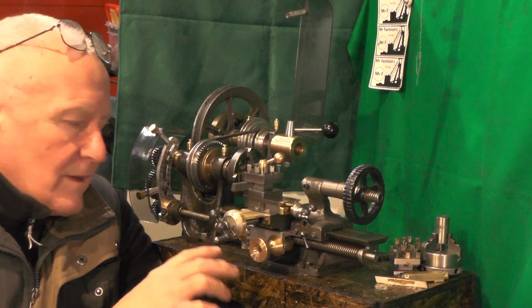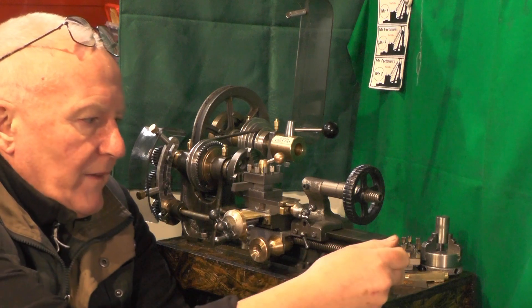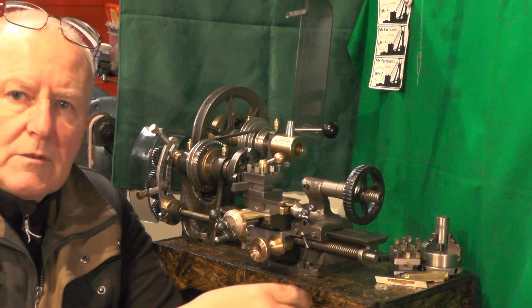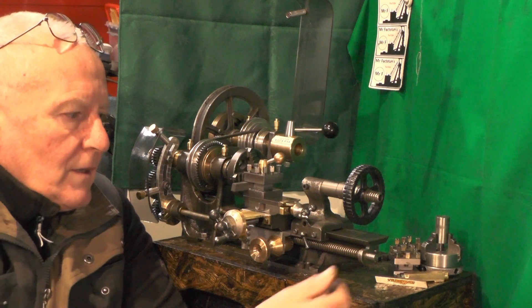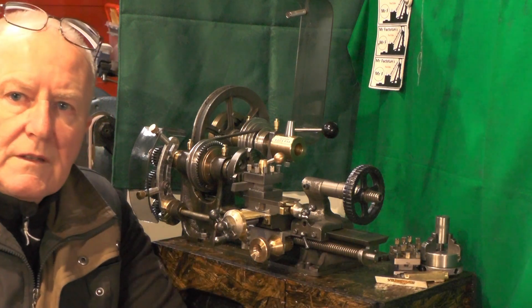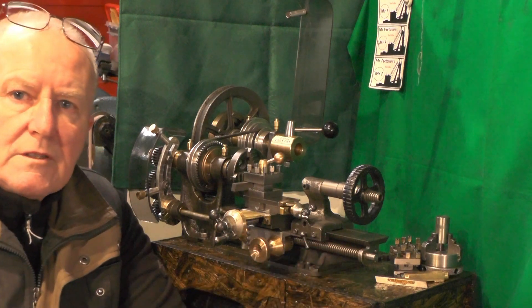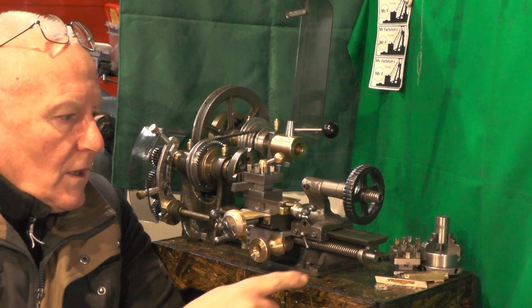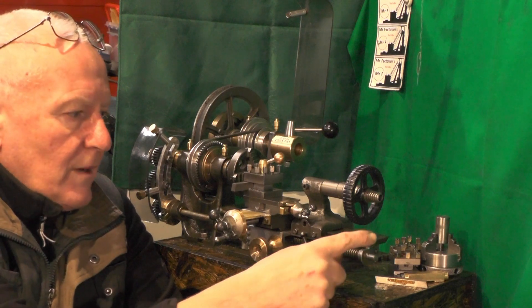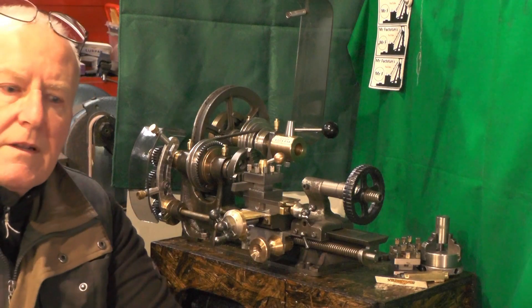To get it how I initially wanted it to be, in this part I want to put a hand wheel on the lead screw, similar to what you get on a Myford, with 125 divisions on the graduations to match up with this 8 teeth per inch lead screw. It's a bit more complicated than I thought it would be because I'm limited for space, and I'll explain why when I bring you over here.